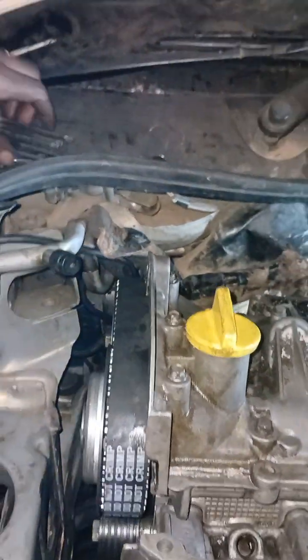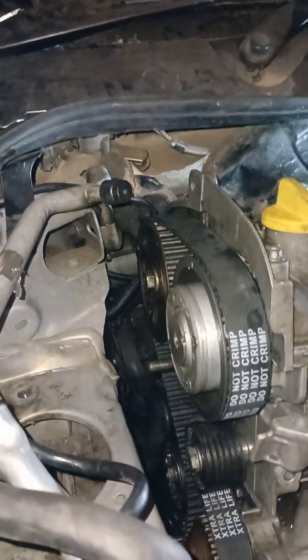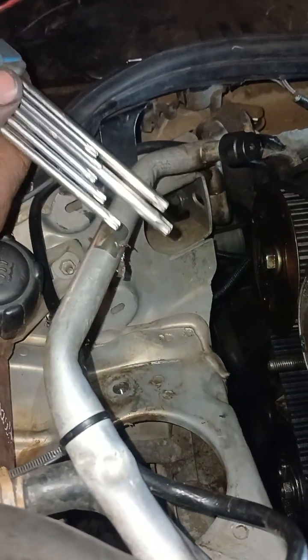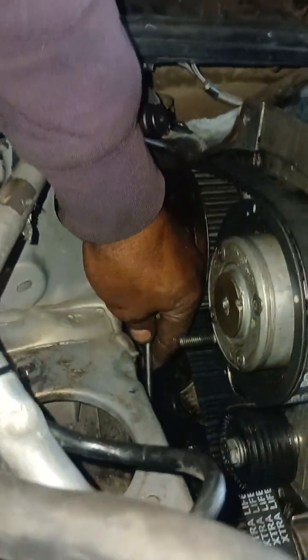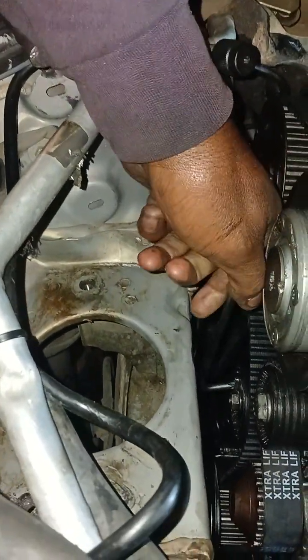When I put the tensioner here — here is the tensioner — I'm just going to pull it on so that I tighten this.